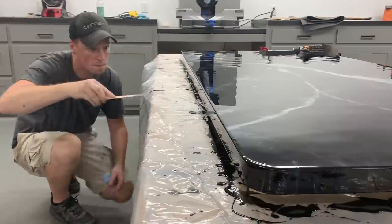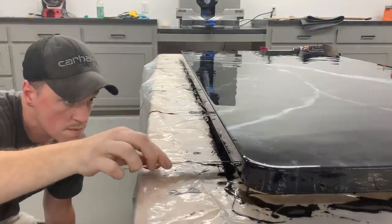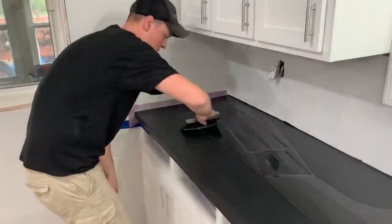After the epoxy set for a couple hours, I came back out and wiped the drips off the bottom edge while they were still gummy. The next day, after knowing how he wanted it to look, I went through and did the same process on the other pieces at the house.